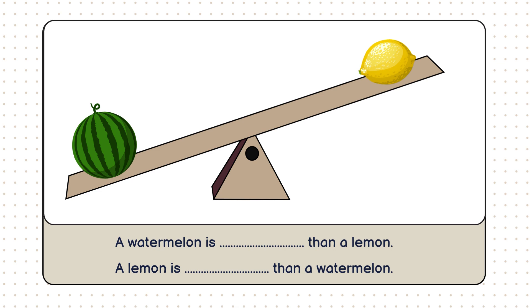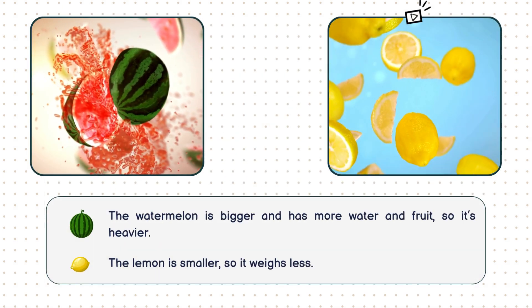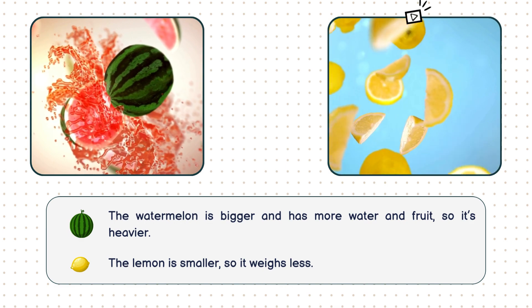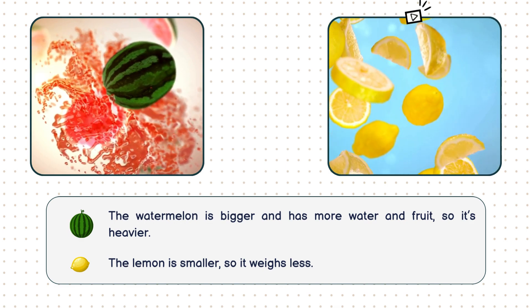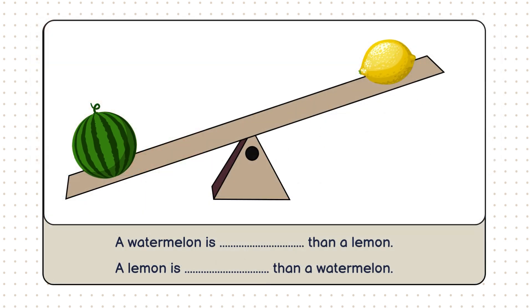See how the side with the watermelon is much lower? That's because the watermelon is much larger and filled with more water and fruit, which makes it heavier. The lemon, being much smaller, weighs less, which is why its side of the scale is higher. Now, let's complete our sentence together. A watermelon is heavier than a lemon. A lemon is lighter than a watermelon.